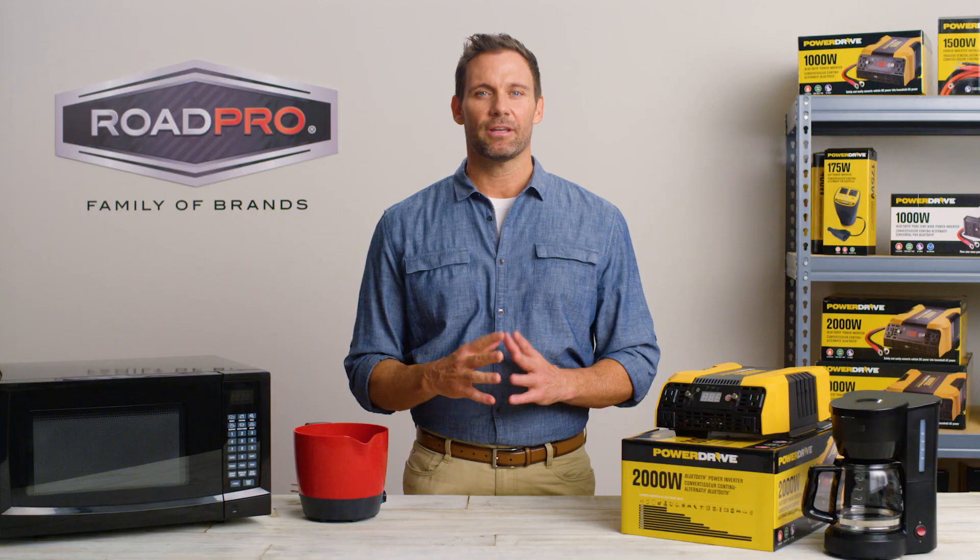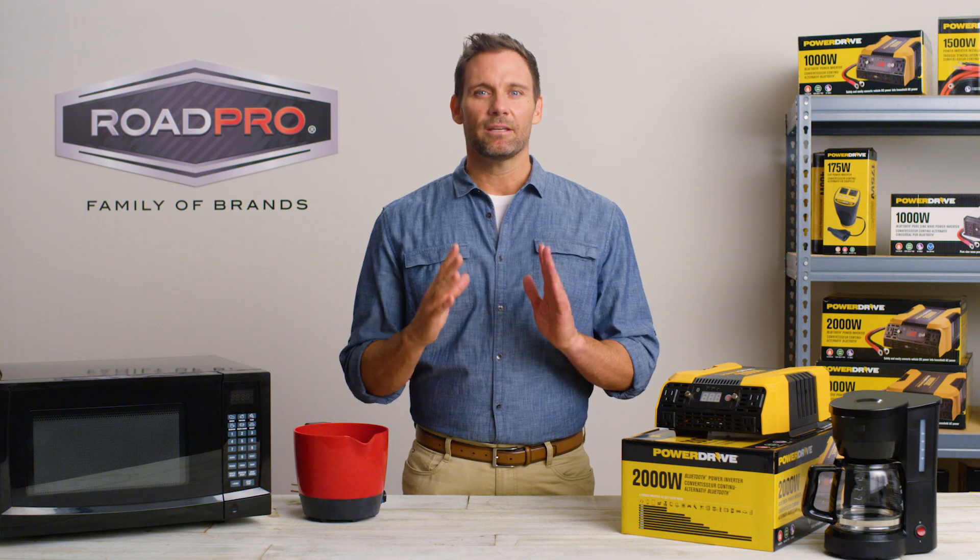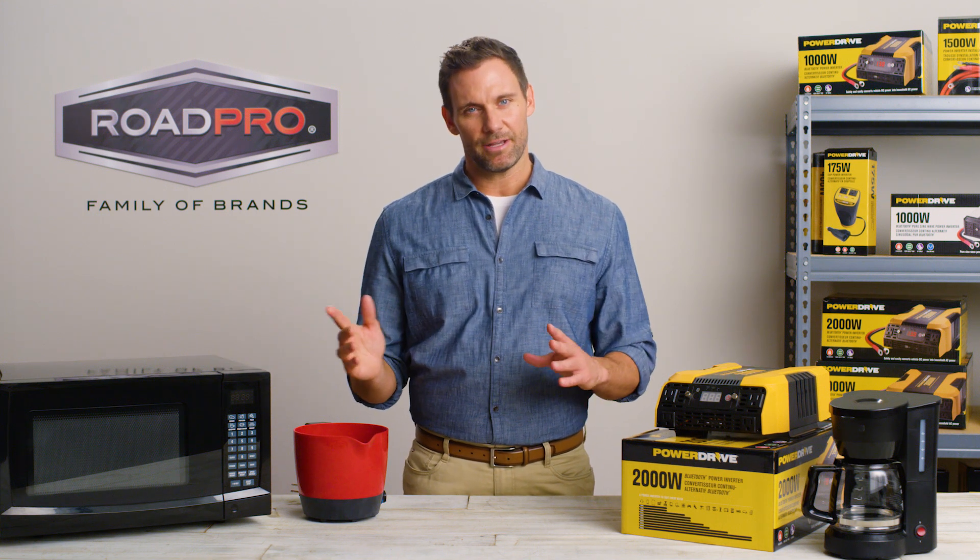In general, double the wattage of your highest rated appliance. For example, if this microwave requires 1000 watts, you will need at least a 2000 watt inverter to power this appliance.